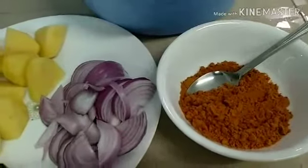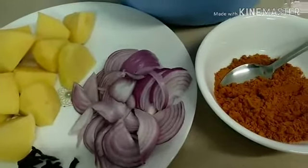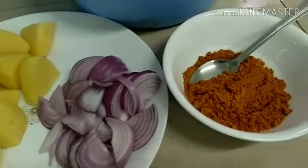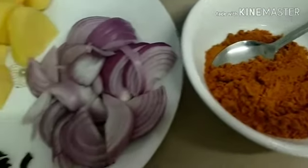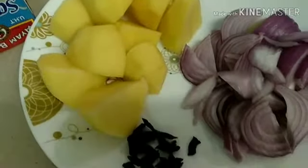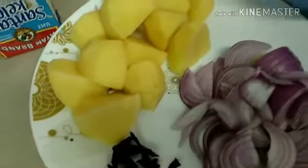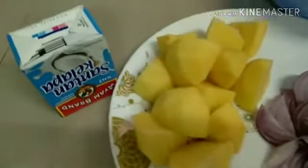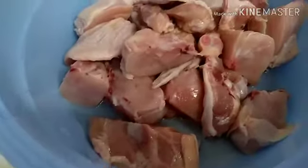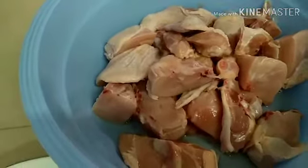Guys, mag-uha tayo ngayon ng chicken curry guys. Ang ingredients ko guys ay curry powder, onions, potato, star anise. Wala na kaming cinnamon stick kaya wala yan lang, okay lang yan. At saka yung coconut milk, at syempre yung chicken natin guys. Ayan na lang guys ang ingredients namin.